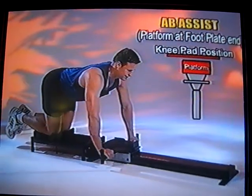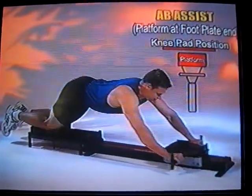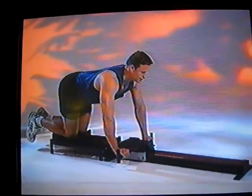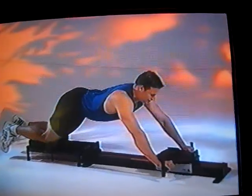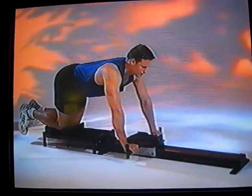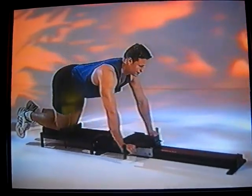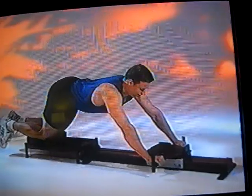This is the ab assist exercise. Use the knee pad — place both knees on the platform on top of the knee pad. Grasp the two padded handles on the trolley assist bar and slowly roll out. Because this is an assisted exercise, the more bands or heavier bands you use, the easier it will be to come back up and the harder it will be to go out. If you're a beginner, add more bands to help you return to the starting position. If you're more advanced, go down to the light gray band.